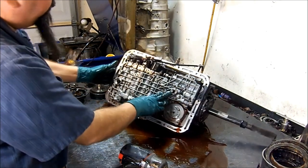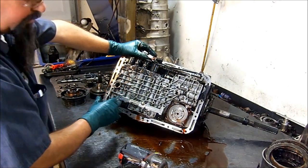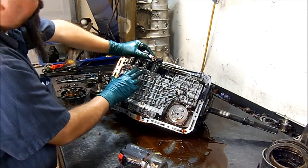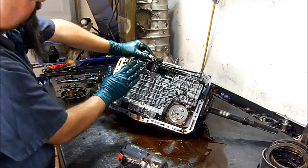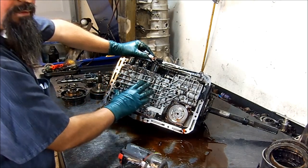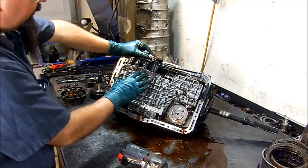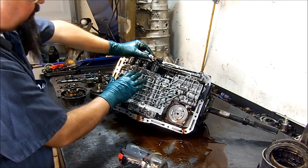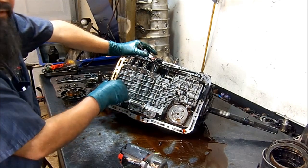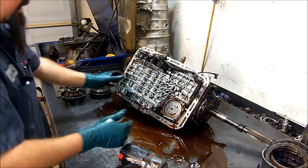It is very common on the 4R44s, 4R55s, and 5R55Es — on the E models — that the gasket underneath these two solenoids where it meets the case and the separator plate on the valve body becomes an issue. Because the bolts become loose, it rips the gasket, and then you will have an incorrect gear ratio in third gear and/or second gear. I have a video on a unit I tore down where the gasket was ripped and it had those codes.